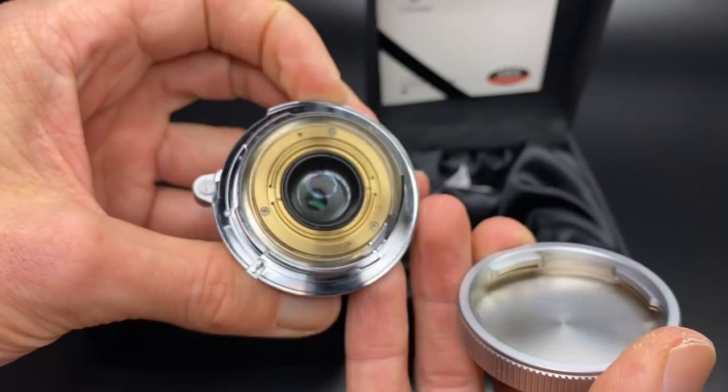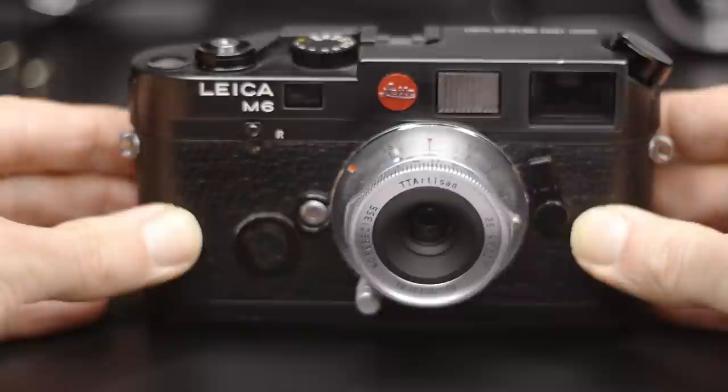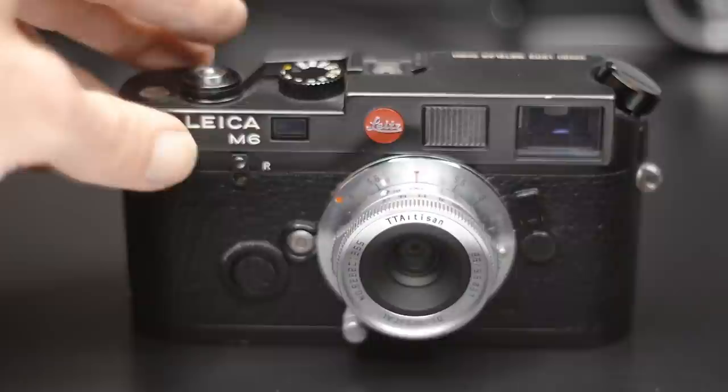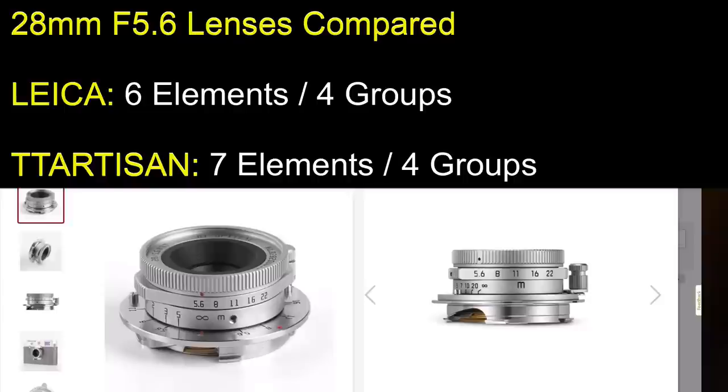This lens is a standard manual focus Leica M mount lens and it is rangefinder coupled. That being said, and like the Leica version, this lens is not six-bit coded. The TT Artisan lens is available in silver only, whereas you can get the Leica version in black or silver. The lens is said to be copper chrome plated. Being a pre-release lens, it was supplied to me without a lens hood, but the final lens does come with a solid brass vintage-style hood similar to the Leica copy — a rectangular hood with a black finish.